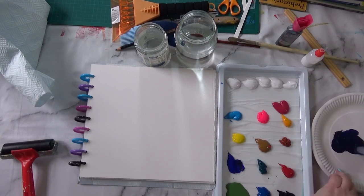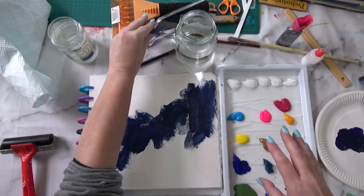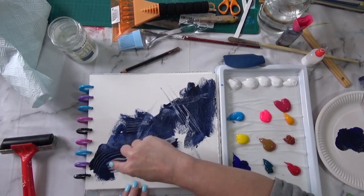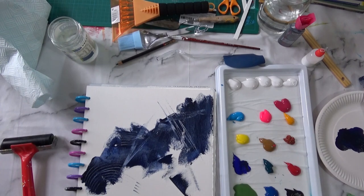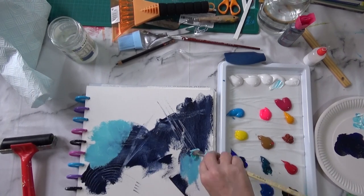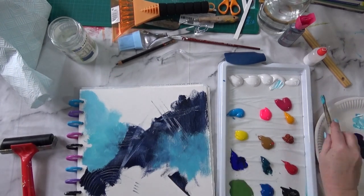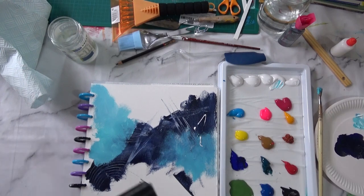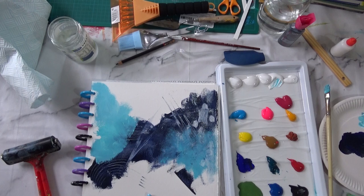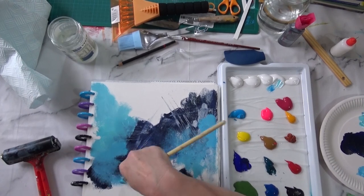First of all, I always start dark to light when I'm working with acrylics — it seems to work quite well, quite the opposite to the way I work in watercolors. I'm using that kitchen tool and now I'm going in with a fork. It's making some lovely marks, pleased with those. Now I'm applying some of the light blue in around the darker area, using a dry brush and doing a fair bit of scumbling, and just building up some texture and interest.